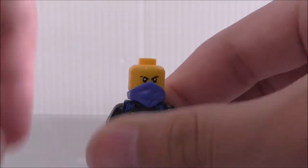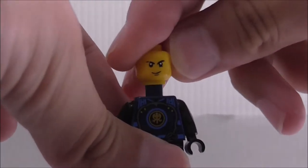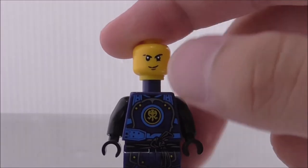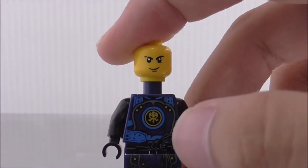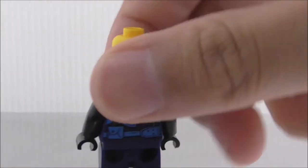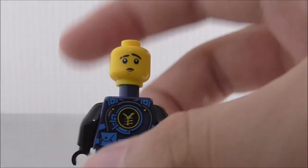He does have a double-sided face. Let's remove the bottom part of the mask — you can see this is his face print here. You do have a little bit of scratches there, which is a little bit annoying. And this is his alternate expression, which is his kind of sad face.